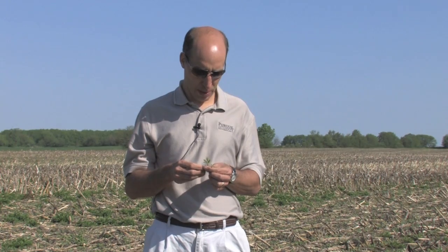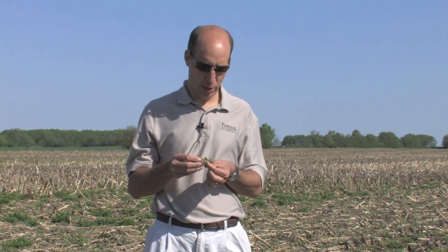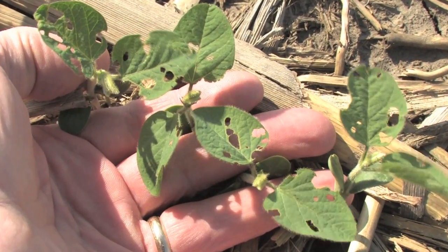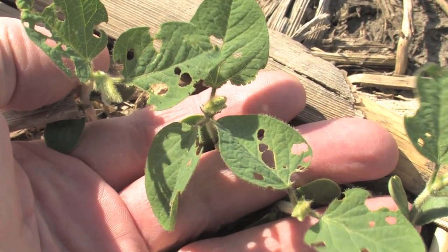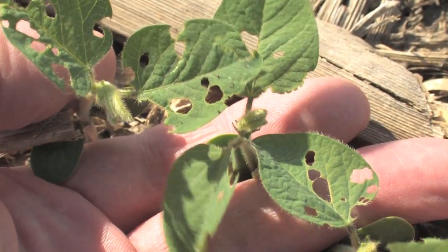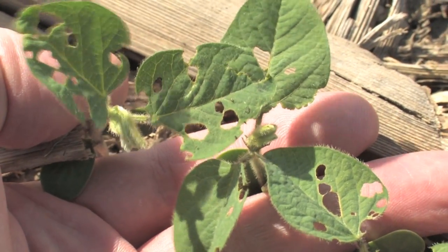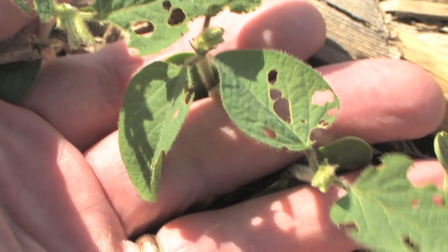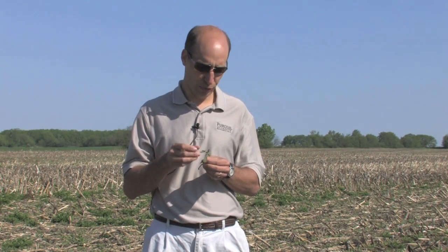The second thing to remember is that these soybeans are extremely durable and resilient at this time of year. They have adequate moisture and perfectly ideal growing conditions, and will grow right through this damage. Once that first trifoliate unfolds, they'll be getting that much more energy from the sun, and they'll just take off after that. Now there are occasions when you would be concerned about bean leaf beetle feeding,